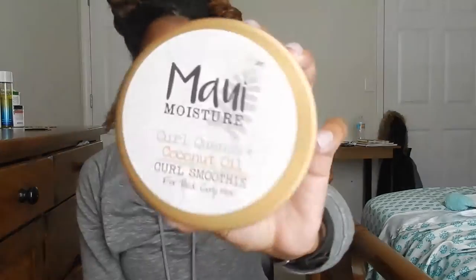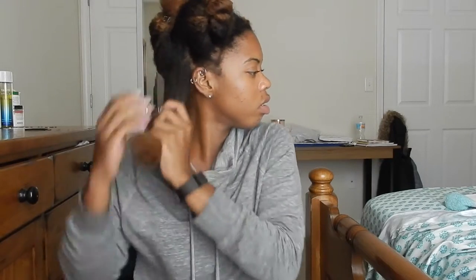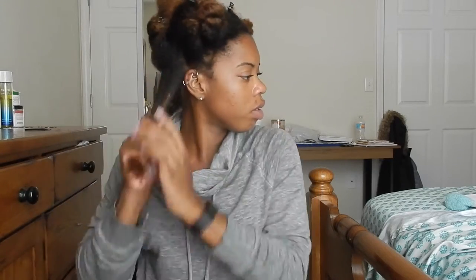The first thing I'm going to do is apply my moisturizer — this is the Curl Smoothie by Maui Moisture — and I'm just going to work that into the hair, adding a little bit more to my ends.